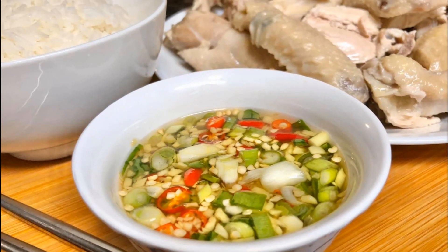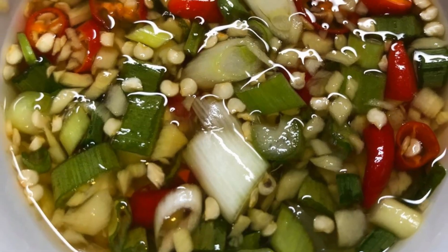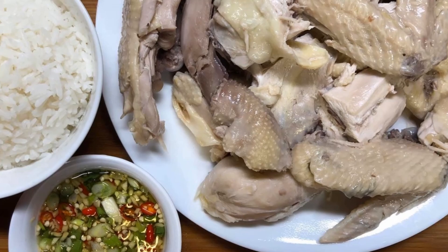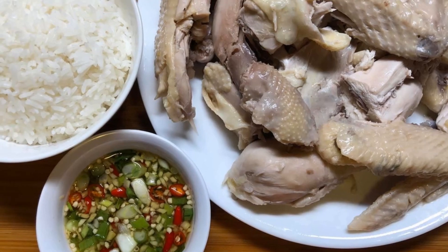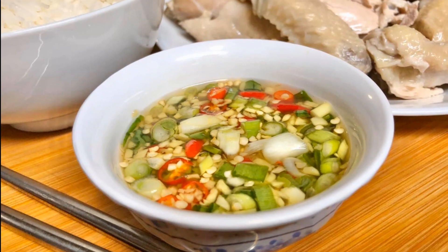Hi everybody, welcome to my channel Cooking with Alisa. If this is your first time here, welcome, and if you are a returning subscriber, thank you for your love and support. Today I will be making a delicious ginger sauce which is normally eaten with steamed or boiled chicken. If you love ginger and want to learn how to make this, please continue watching.